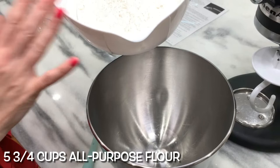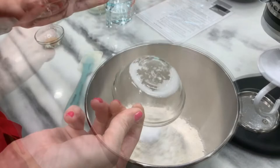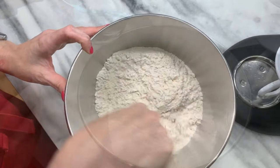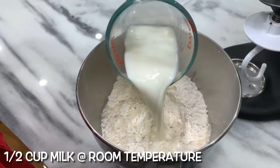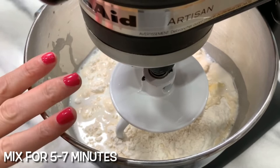All-purpose flour, salt, yeast — mix together. Then add water, milk, butter, and honey. Mix until it creates a smooth, supple dough, about five to seven minutes.